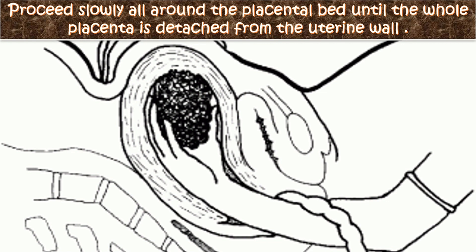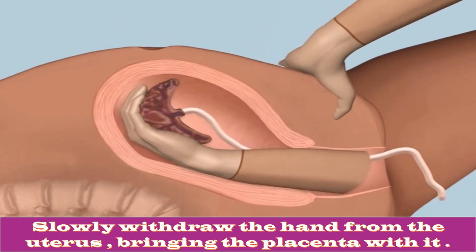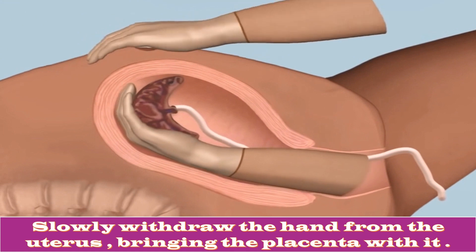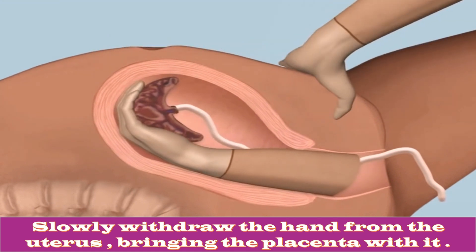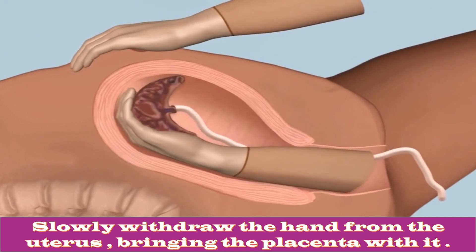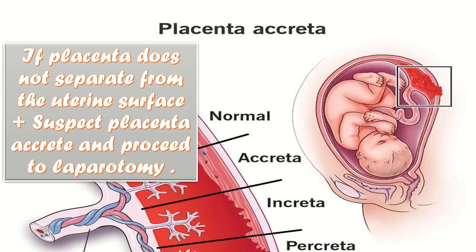By keeping the back of the hand in contact with the uterine wall, I will proceed slowly all around the placental bed until the whole placenta is detached. I will detach the placenta from the implantation site by keeping my fingers tightly together, using the edge of my hand to gradually make a space between the placenta and uterine wall. I will then hold the placenta and slowly withdraw the hand, bringing the placenta with it.